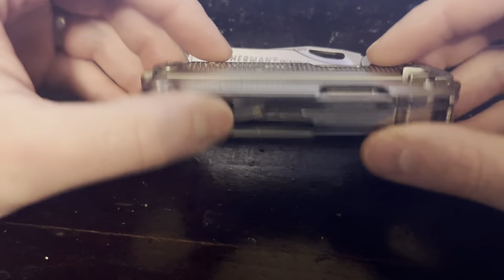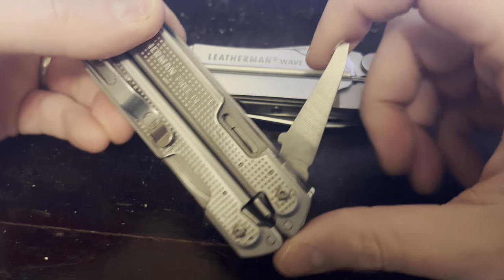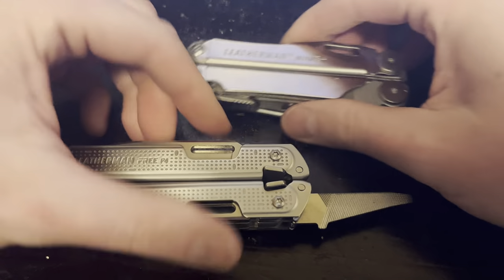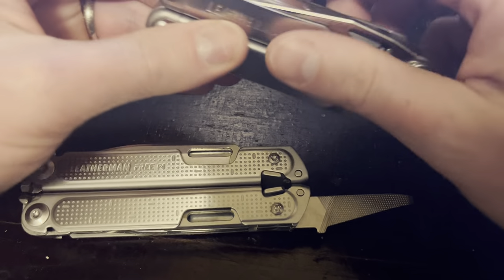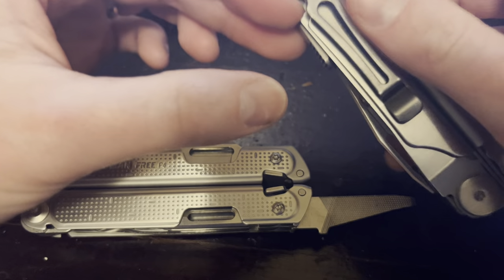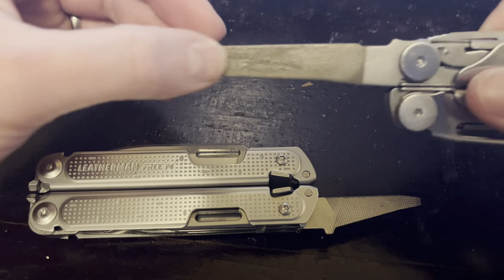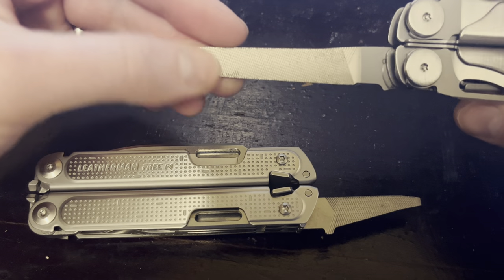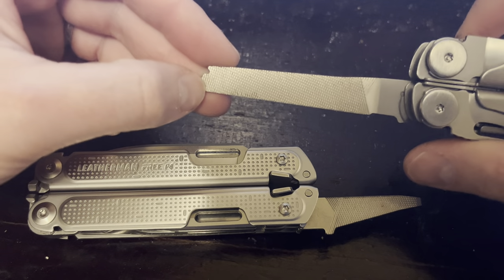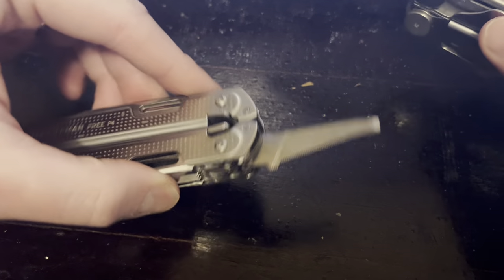Next is the file. You probably know this — the file on the Wave is almost useless. A file is kind of like a saw; you need some length to use it properly. The file on the Wave is just too short. But on the P4, it's really nice, especially with the diamond-coated side. Having an extra inch or inch and a half there makes it so much more usable. Big points for that on the P4. Yeah, it's almost a joke on the Wave.